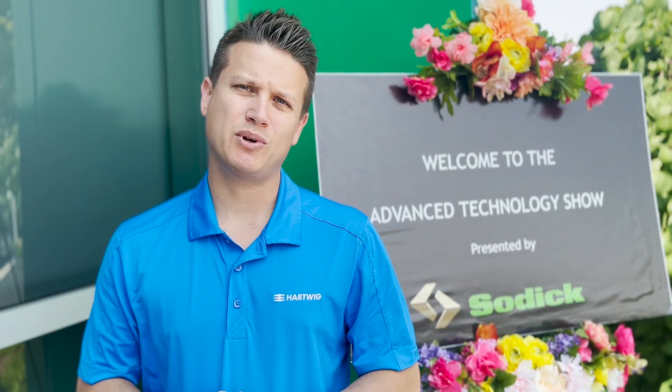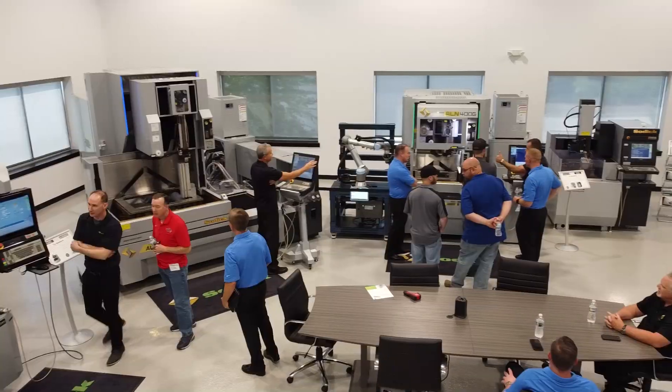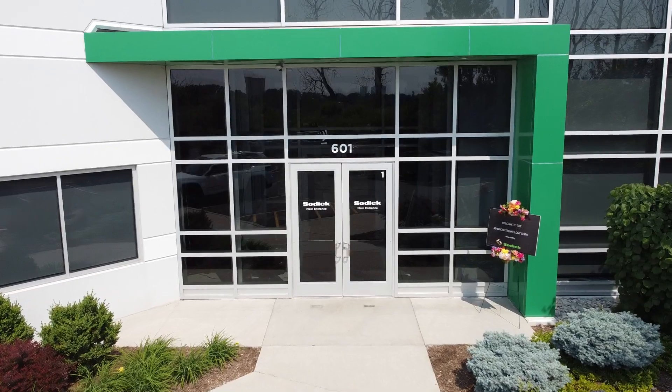We're here today just outside Chicago, Illinois at SODICK's U.S. Headquarters. Whether it's their world-class lineup of EDM machines, industrial 3D printers, or high-speed mills, they offer various game-changing technologies for your shop. Let's head inside.